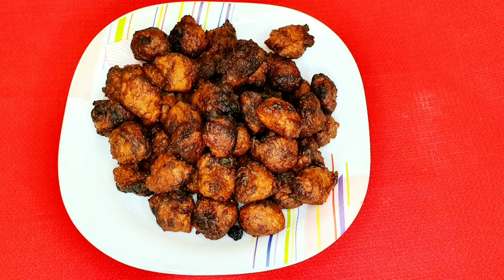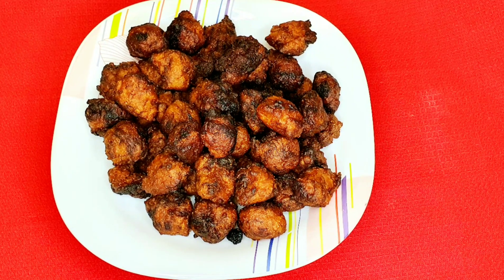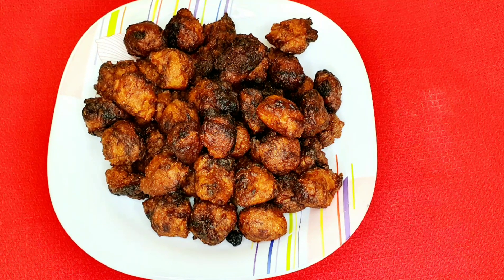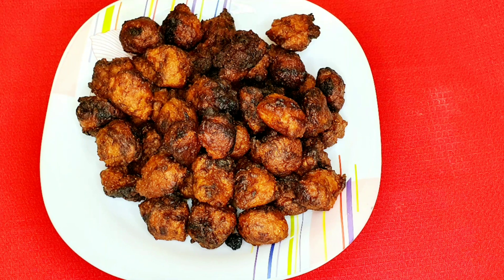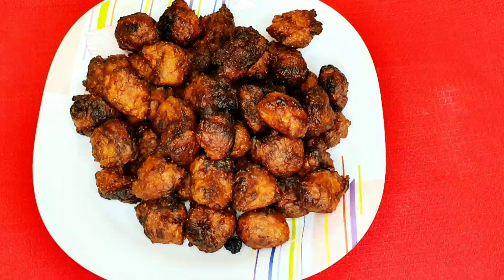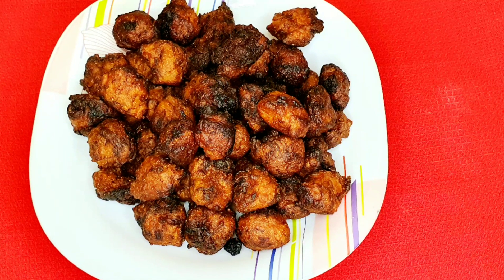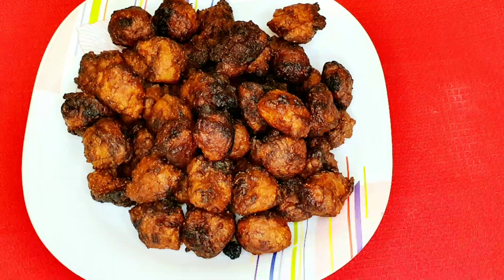If you have any recipe or if you don't like this recipe, please like, share, subscribe, and don't forget to press the bell button. Thank you so much.